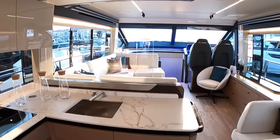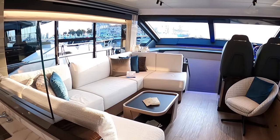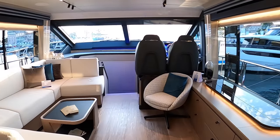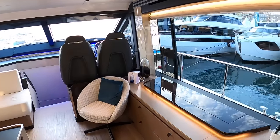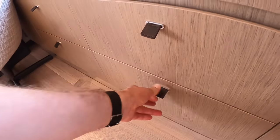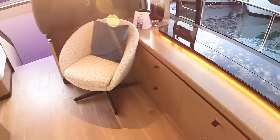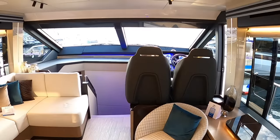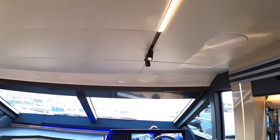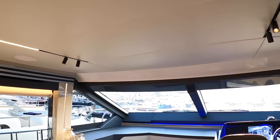As we head forward you've got the saloon area - a lovely place to come and relax and have a drink of an evening. There's a nice little seat over on this side, a high-low TV that comes out of here, and a load of storage across the boat in places like this. And these little features at the top here are spotlights - you can see a bit better if we come down underneath them. We've got those on both sides.